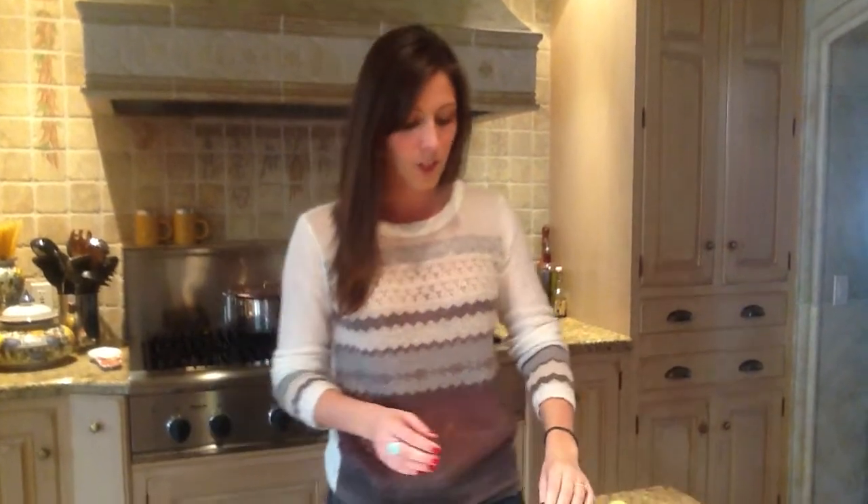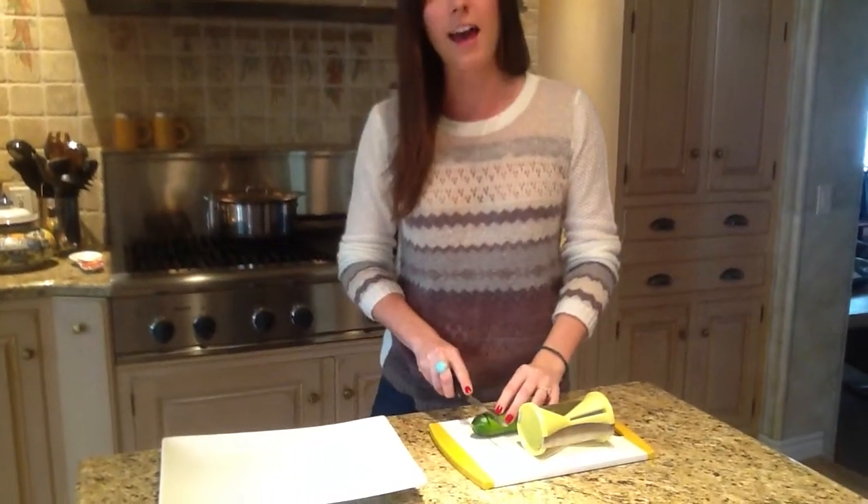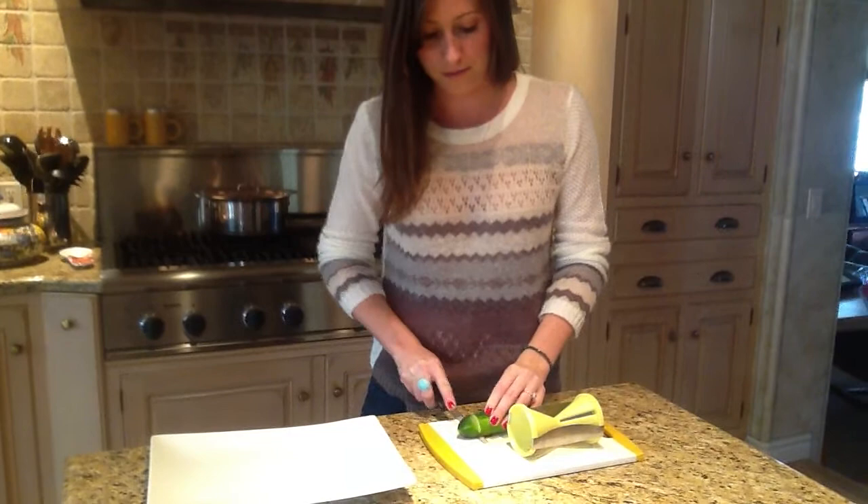First, you want to make sure that you have a thick and firm vegetable, something like a carrot or a zucchini. I'll be using a zucchini for this demonstration. You're going to start by cutting the end of the vegetable off, like so.